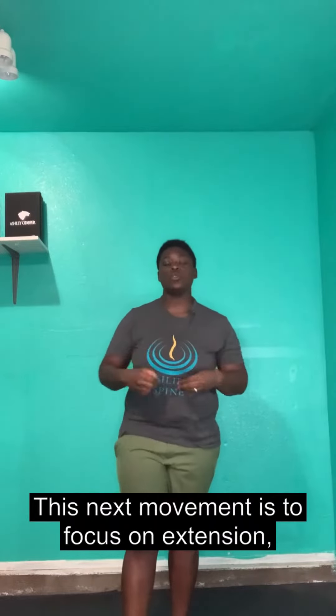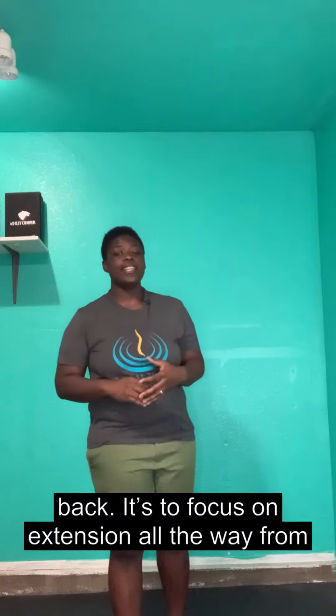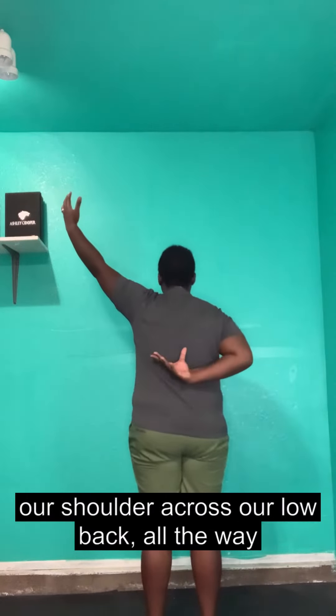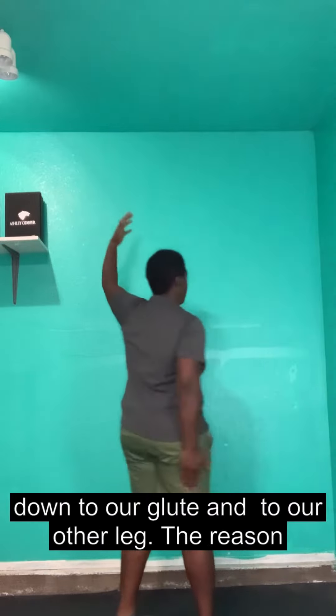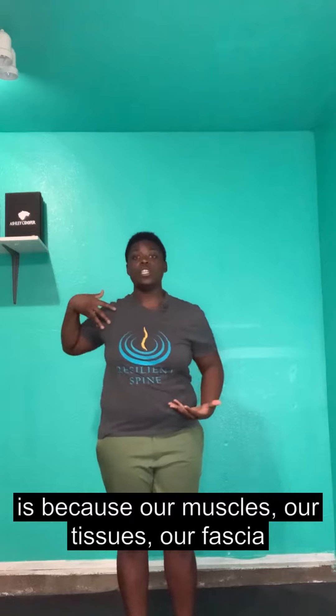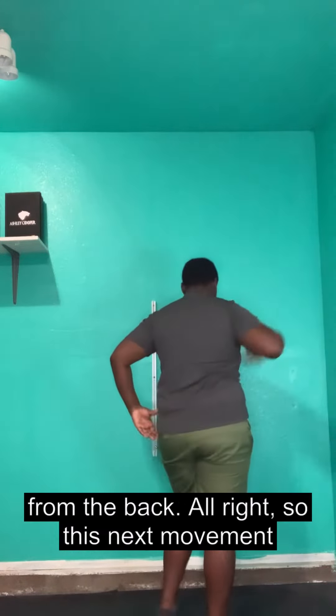This next movement focuses on extension — not just in our low back, but all the way from our shoulder across our low back, down to our glute and to our other leg. The reason we walk and move with this cross-crawl pattern is because our muscles, our tissues, our fascia connect in this X pattern from the front and from the back.